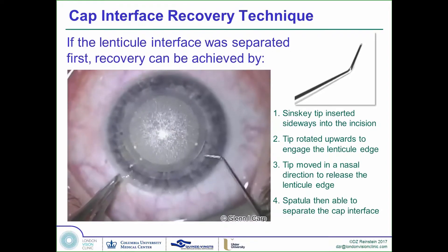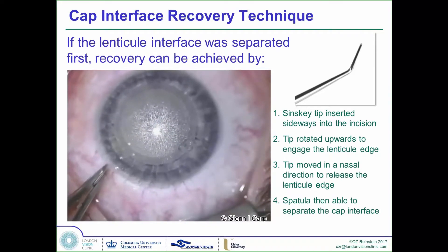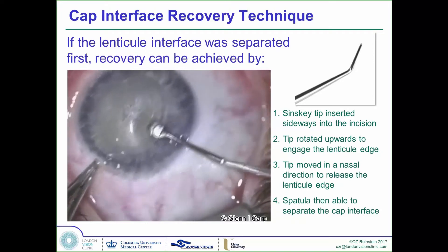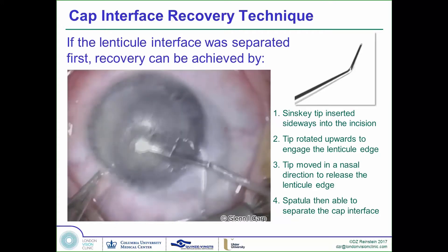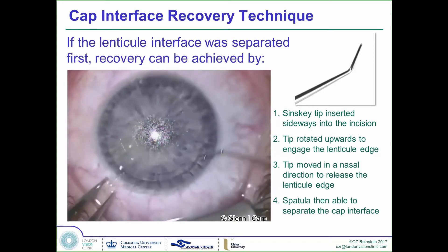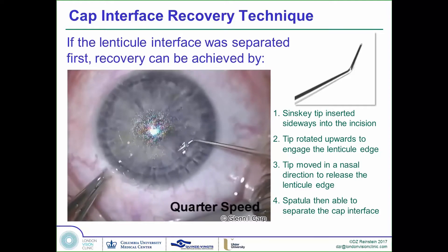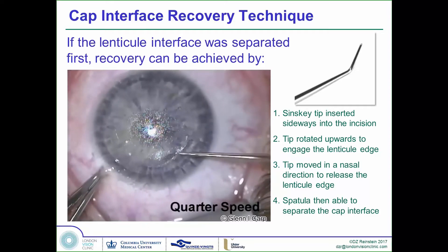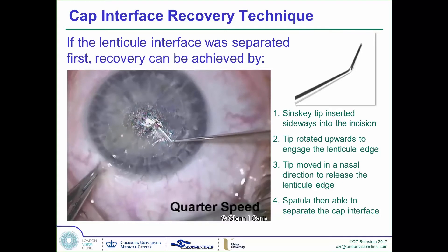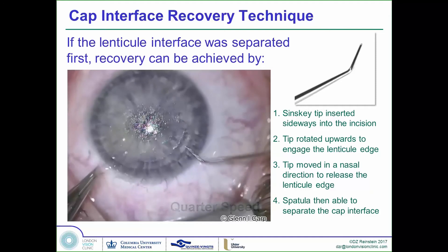Here is a video demonstrating Glenn performing the technique. He starts by opening the incision and deliberately going under the lenticule — deliberately, just to demonstrate that this isn't a complication. He separates the lower interface, then inserts the Szynski tip tangentially along the edge of the cap and rotates forward anteriorly so the tip catches the edge of the lenticule. You can see he is on the upper interface, drawing across to pocket the space above the lenticule.